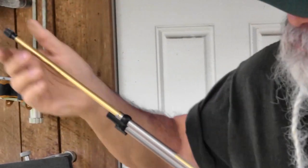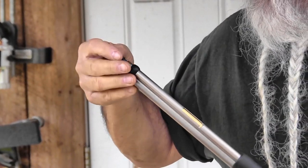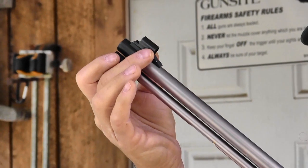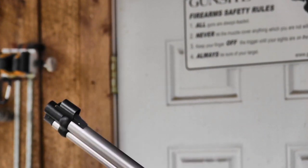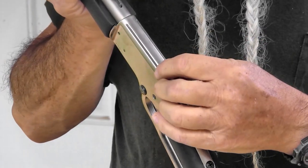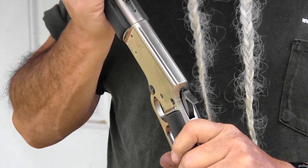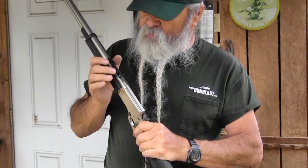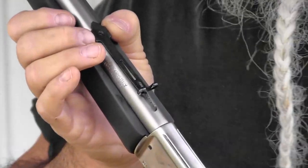Like most tube-fed 22 rifles, you drop the rounds in the loading port and you're set to go. The front sight is hooded — the front sight ramp and barrel band piece is an aluminum unit. The receiver is some type of aluminum or other non-ferrous alloy. It is grooved for a scope mount on top. The Chiappa website says it's drilled and tapped, but it's actually grooved to accept tip-off standard 22-type mounts. The sights have a semi-buckhorn rear with a ladder that's adjustable, and you can adjust it in the dovetail for windage correction.